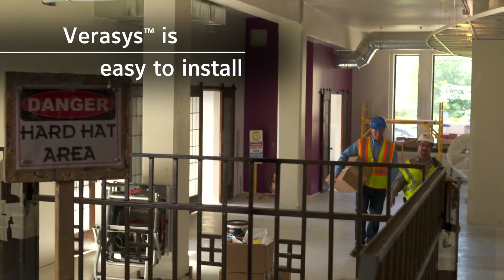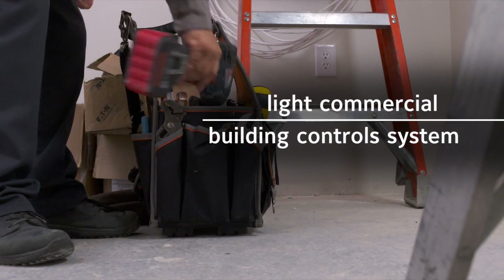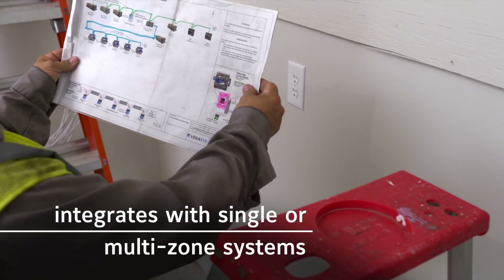Versus is pretty easy to install, so I think just about anybody could do it. It's a building control system that can be integrated with single rooftop controls or multi-zone systems.